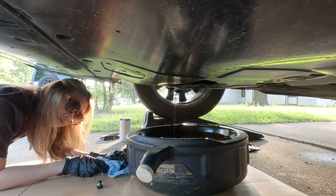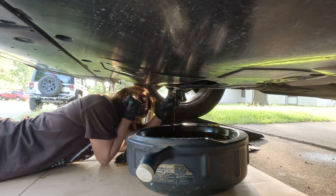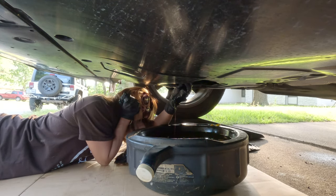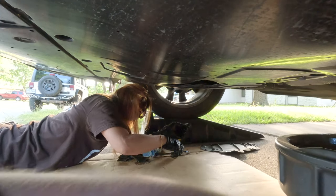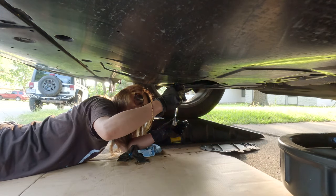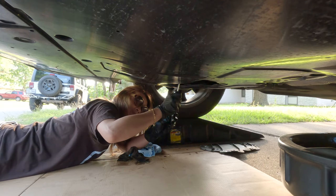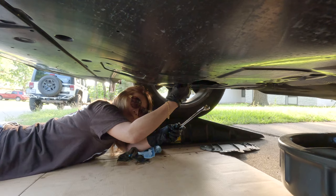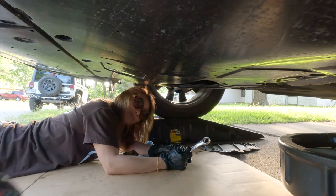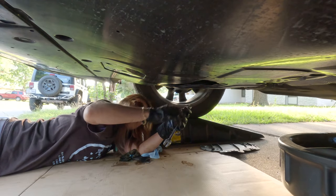Go ahead and screw that guy back in. Once you've got it going in, push the pan out of the way. How tight it was — it doesn't actually need to be that tight; you just need to snug it up really good. Grab the bottom of the wrench so you'll get the best leverage when you push. That's good — that's plenty tight.